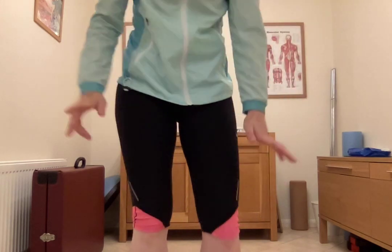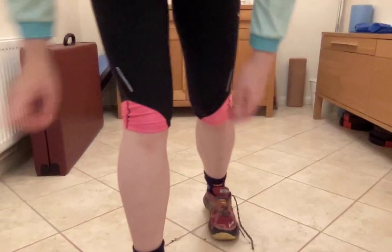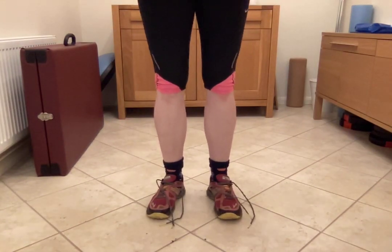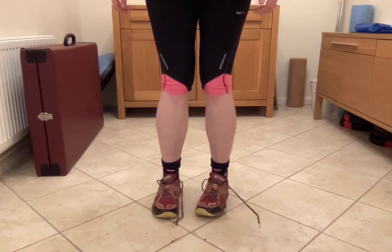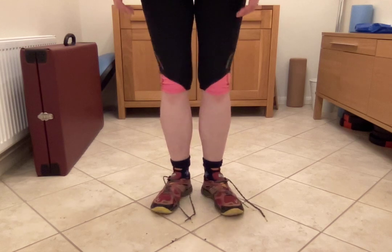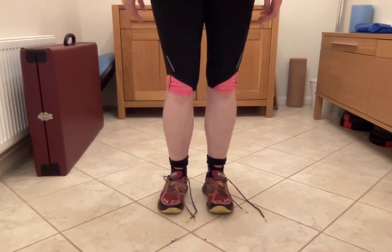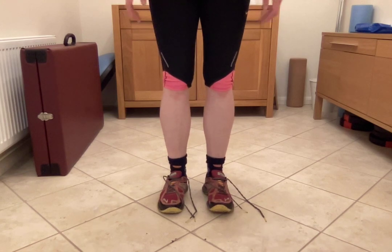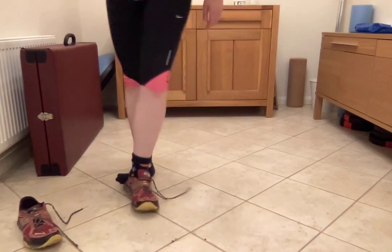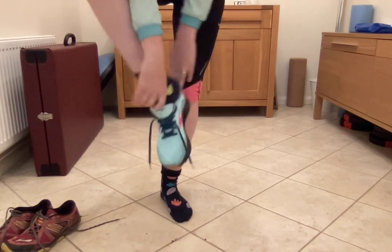I wanted to show you a test of how you can work out how much grip you've got on your shoes on different floors. This is a lovely shiny tiled slippy floor. With full weight on both feet, not locking my feet at all, I can get these old shoes to slide in and out. So if I was sprinting and wanted to come to a sudden stop, I might have a little bit of a slide.